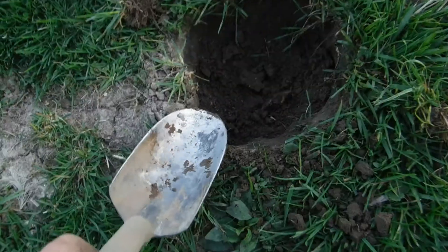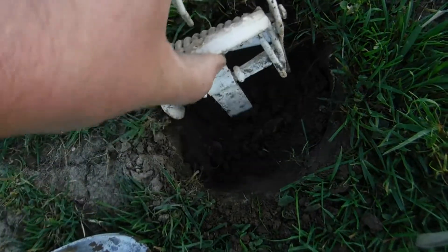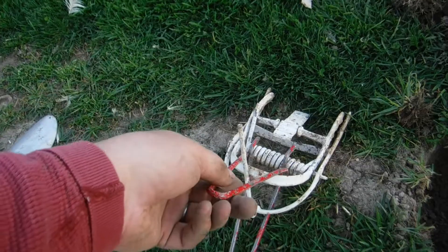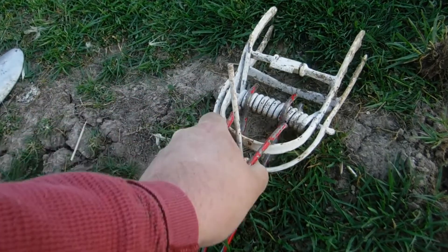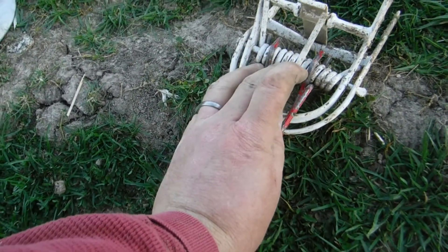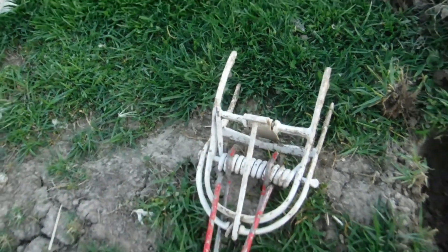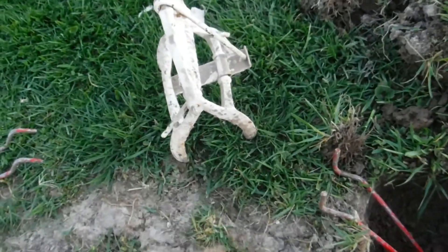First we're gonna dig a hole. I use my spade just to dig a hole that is about as big around as the trap, and I'm gonna set the trap. To set the trap, it comes with these levers. I just push down and then that little piece right there goes up under the trip. It has a safety lever which you always want to put on when you're playing around with it. That's the business end — don't go in there.